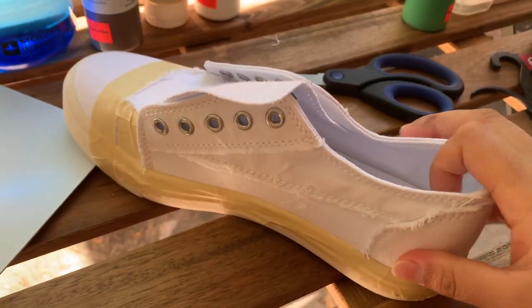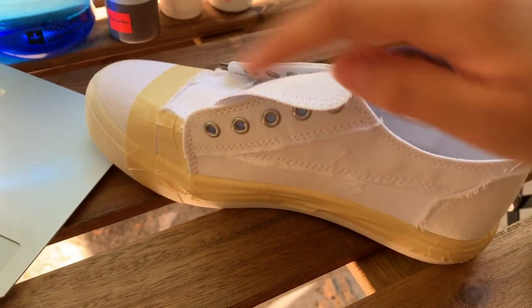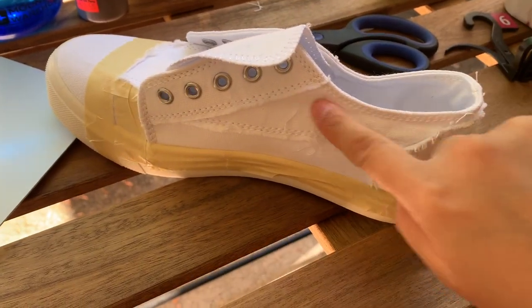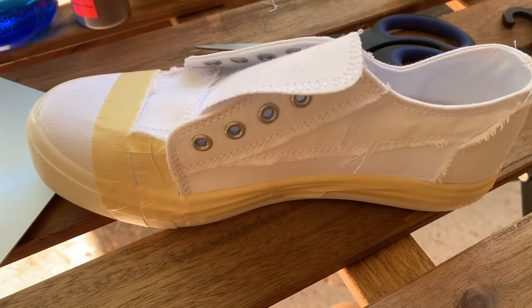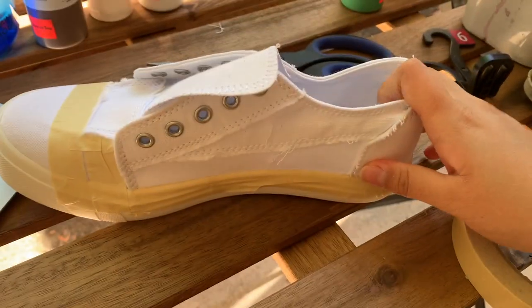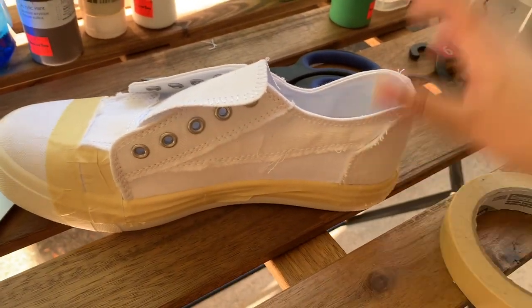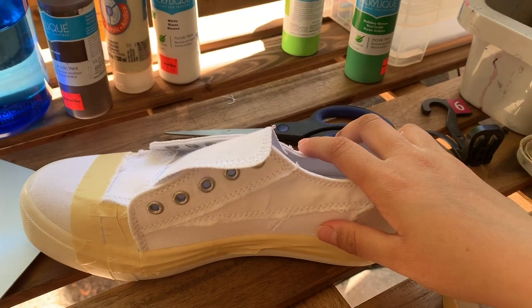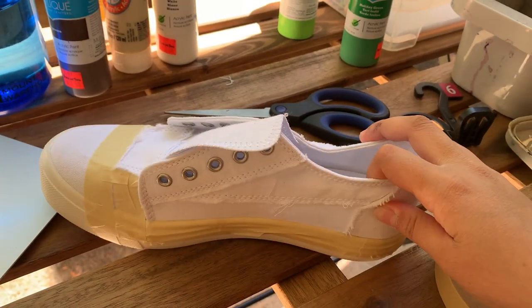Alright, I got my shoes taped up! Looking at my reference photo, I'm gonna be putting brown over here, light green over here, light green over here, dark green over here, and then brown over here. Ideally I want my colors to stay consistent across both shoes, so I'm gonna try to keep in mind how much I'm mixing and maybe just make a lot at once so I can keep using it for the whole shoe.